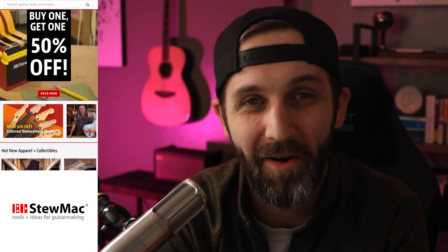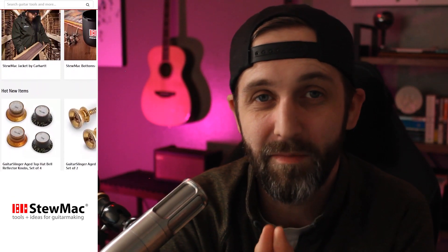So today, I'm proud to start by announcing the sponsors of this contest. First up, we have none other than StewMac.com. Most of you should be familiar with StewMac because they are the leading provider of luthier supplies and tools, et cetera, worldwide.